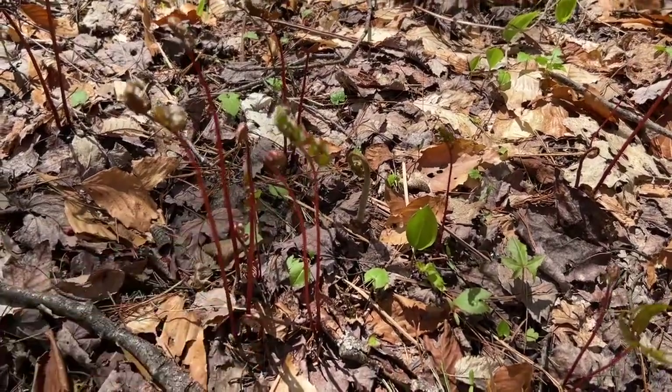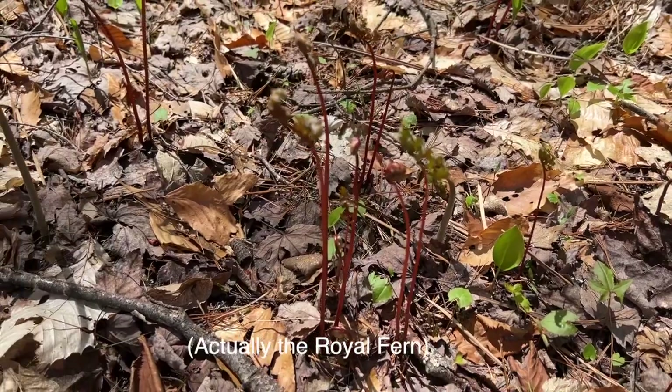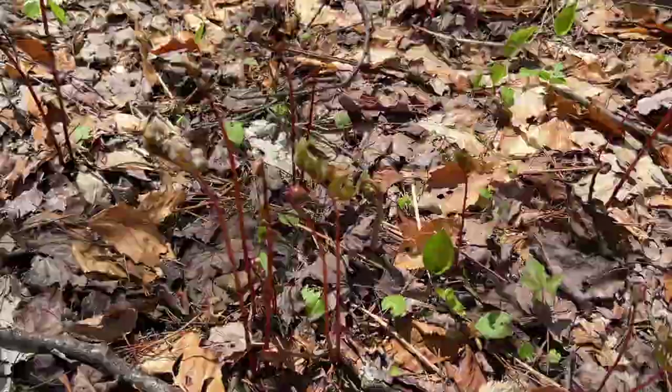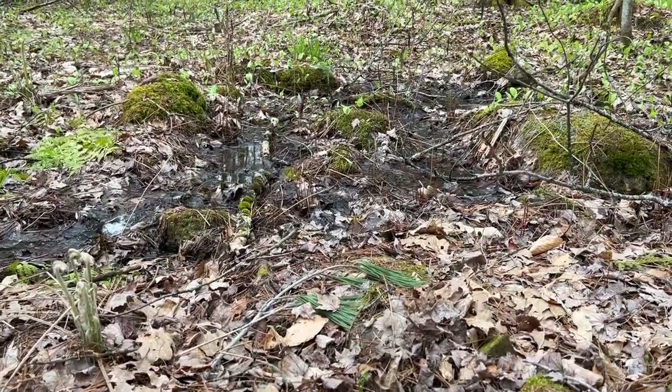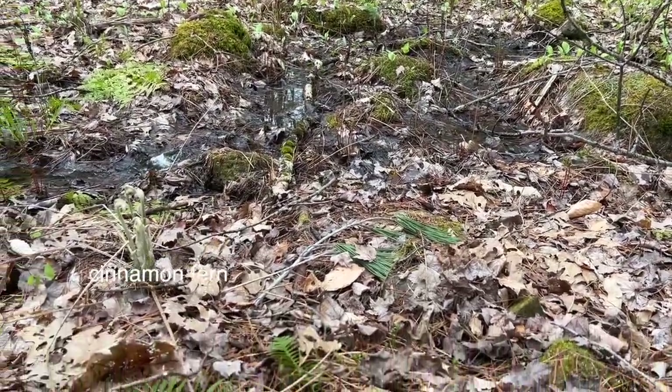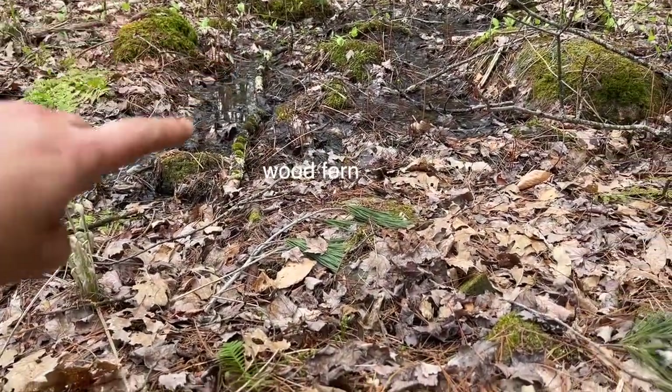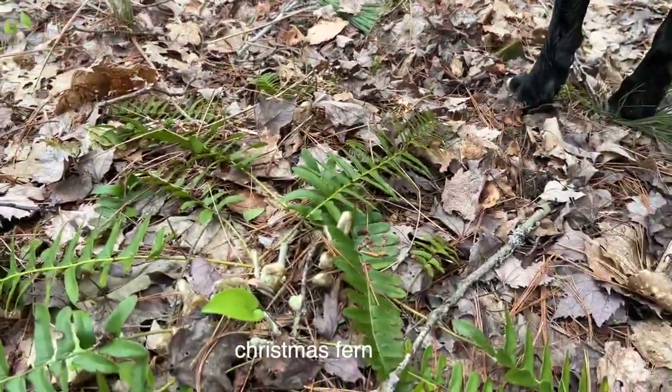Here's an example of the bracken fern fiddleheads with their red stock. They're very different. But in my woods, if you look around, we have cinnamon ferns right there, bracken ferns over here, Christmas ferns here.